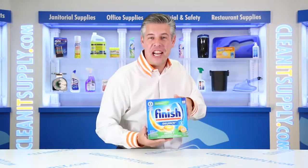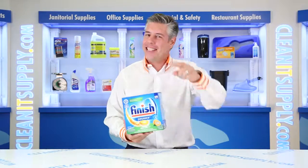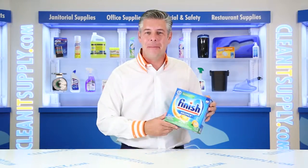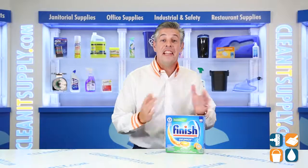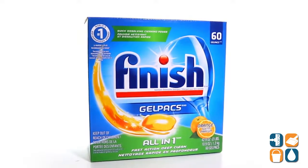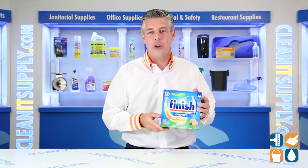Hey, this is Danny D on CleanIt TV and welcome to the Finish 81181 Automatic Dish Detergent Gel Packs in Orange Scent, 60 per Box Detail Product Breakdown, available at CleanItSupply.com. Let me tell you what it's all about.